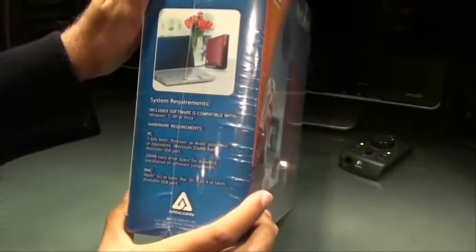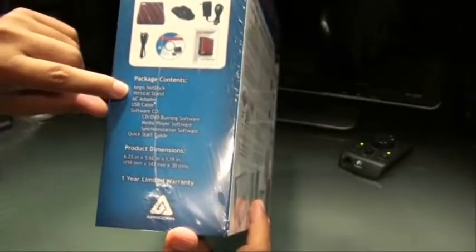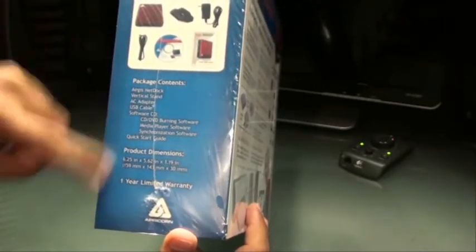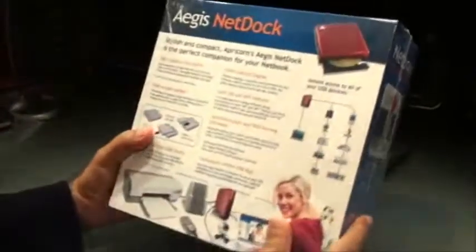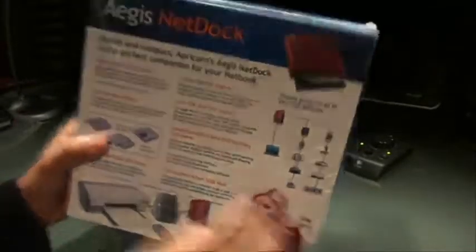The stuff that is inside the box: you have the Aegis NetDock itself, this is the dock, a vertical stand, AC adapter, USB cable, and the software CDs and stuff. So let's go ahead and open this box up and see what comes inside.